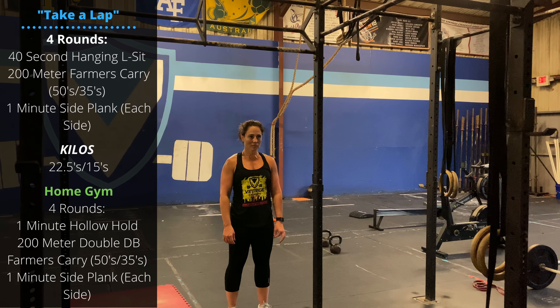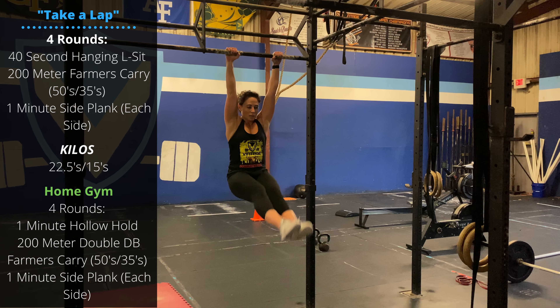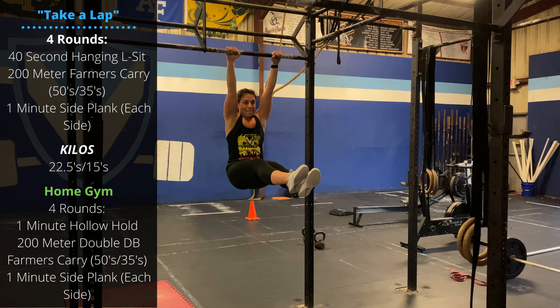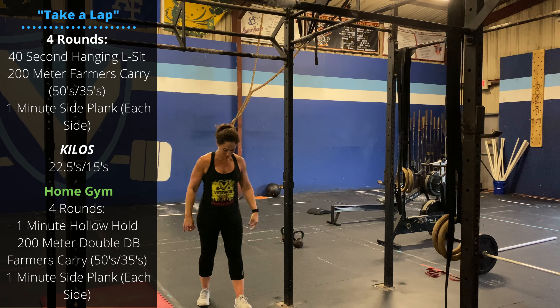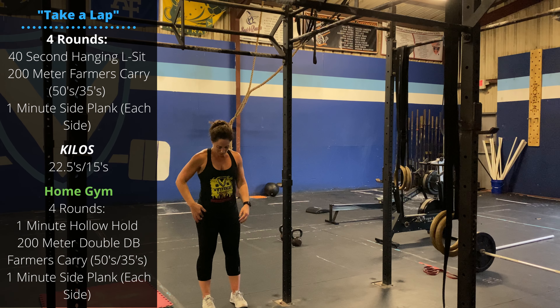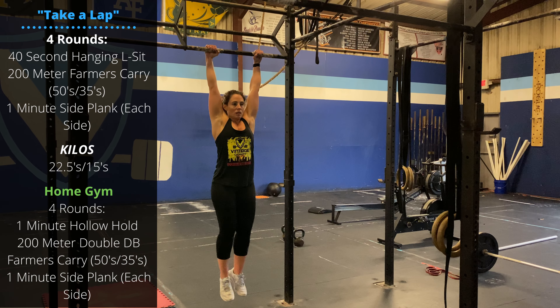Sunday's workout is 'Take a Lap' — four rounds for time. We're going to start with a 40-second hanging L-sit. Keep your arms straight as you hang from the bar, keep the feet squeezed together, and try to get the toes above the hips, accumulating 40 seconds in that hanging L-sit. We have a lot of scaling options.